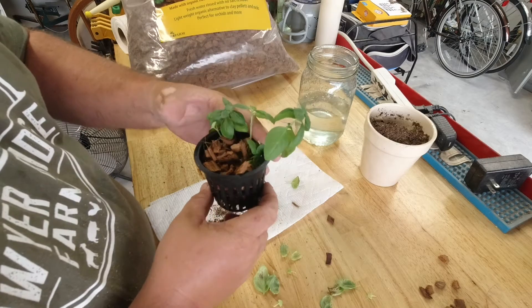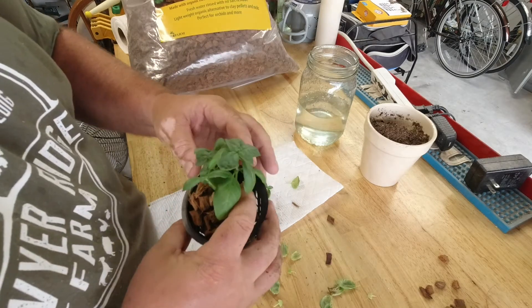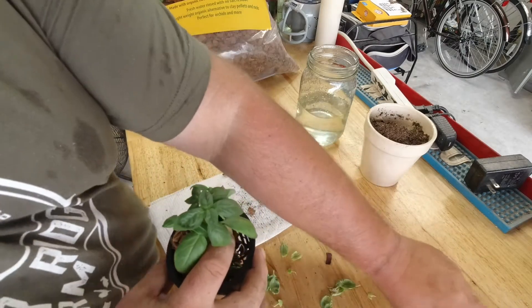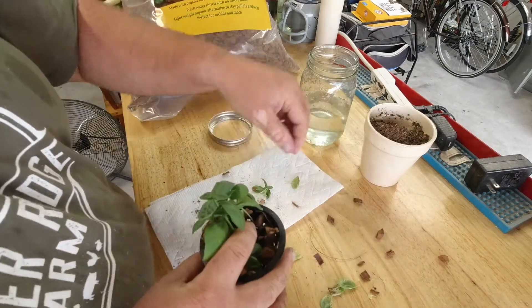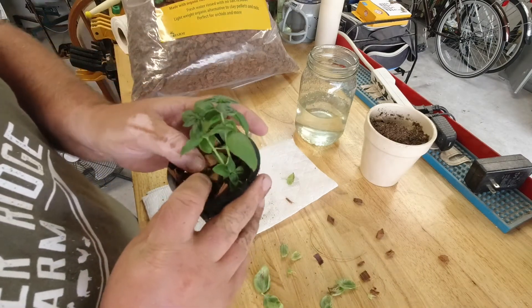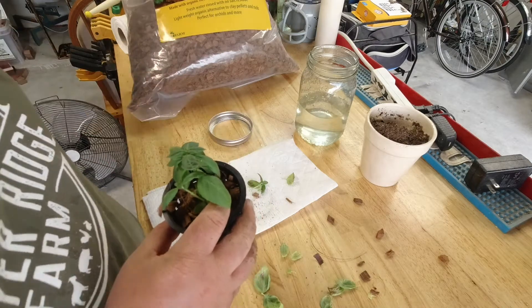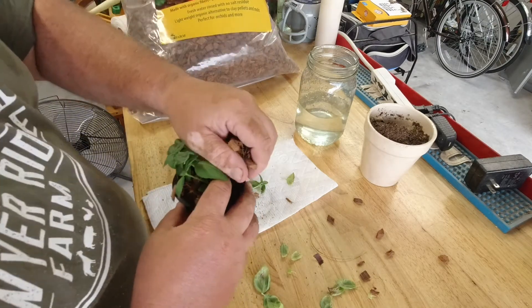Get some on the outside just to support the transplanted basil — and I'm making a mess. Do this outside where you're not going to make a huge mess in your house. Highly suggest that — your wife will appreciate it as well.